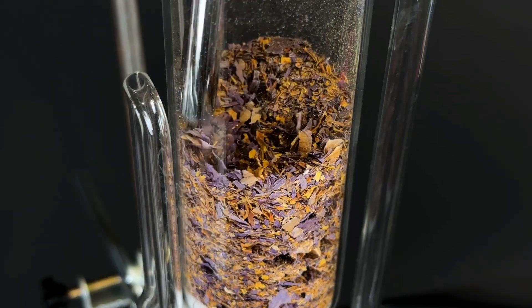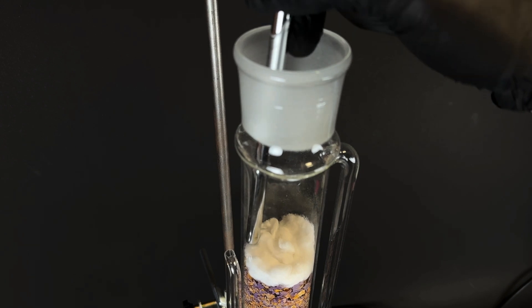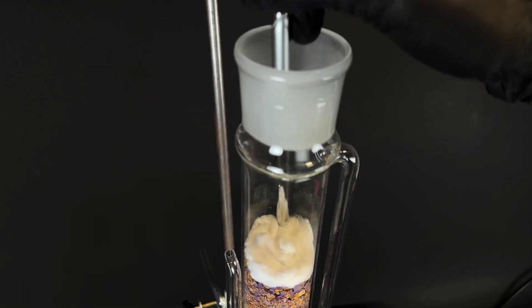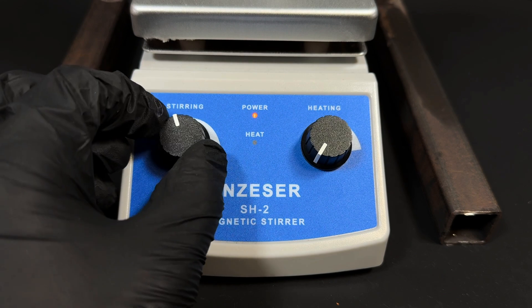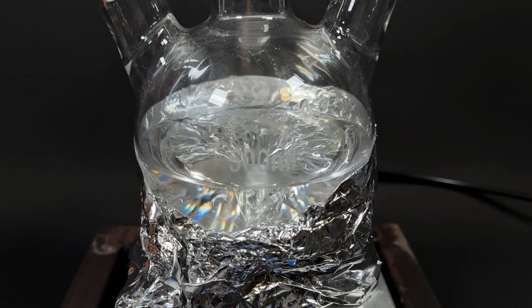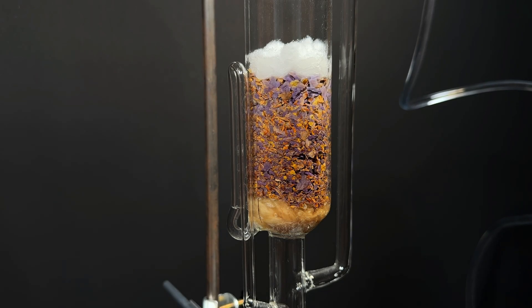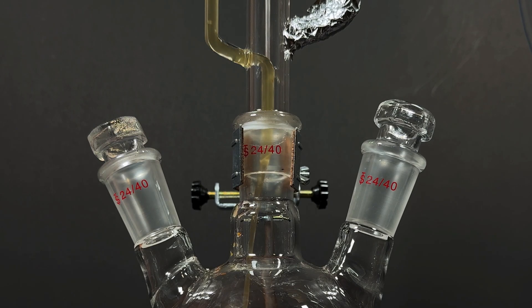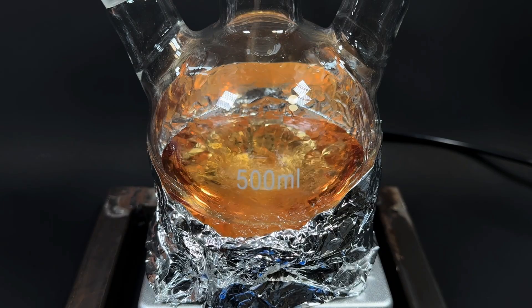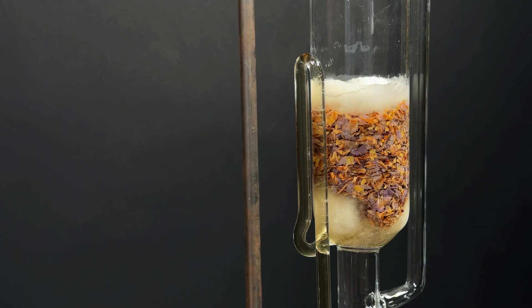Fill it with the ground lotus. My Soxhlet is on the smaller side, so I'll be splitting this into three batches. Add another layer of cotton wool on top to keep everything in place. Pour the food-grade ethanol into the flask and turn on the stirring and heating. The ethanol heats up, boils, evaporates, condenses, drips onto the plant material, extracts active compounds, and when the liquid level reaches its maximum, the siphon dumps the extract back into the flask. This cycle repeats over and over until the plant has given up all its good stuff.